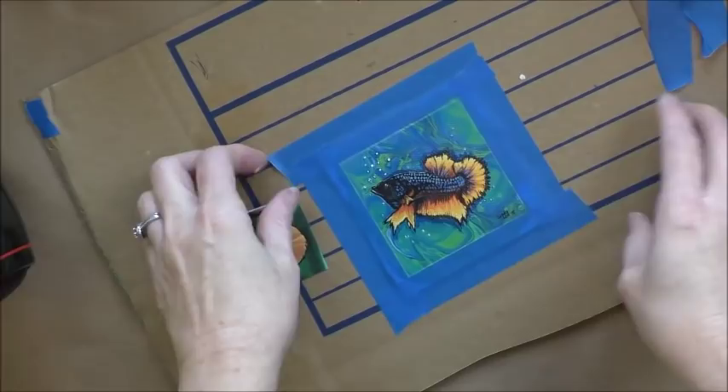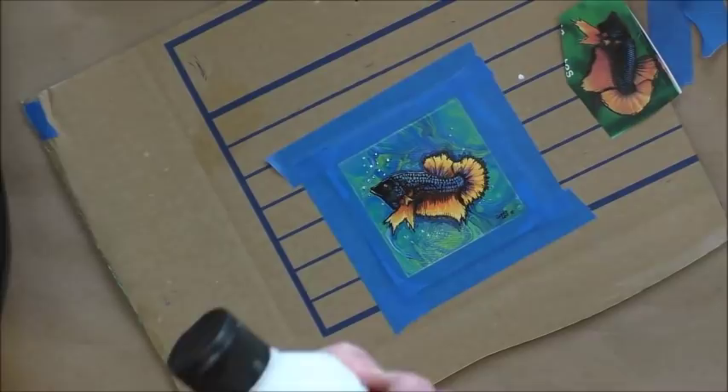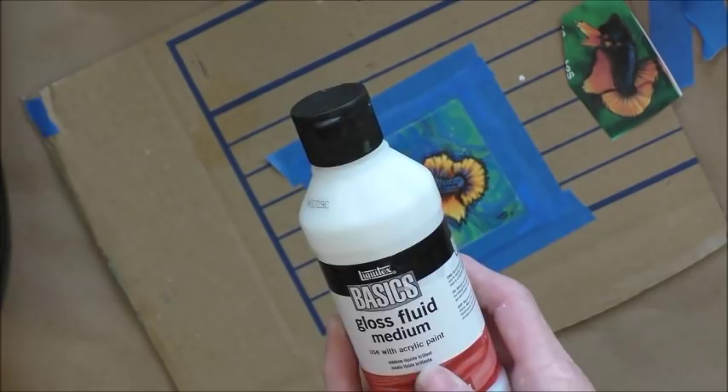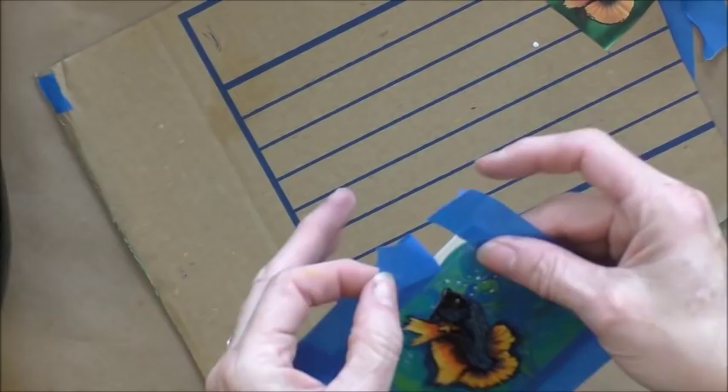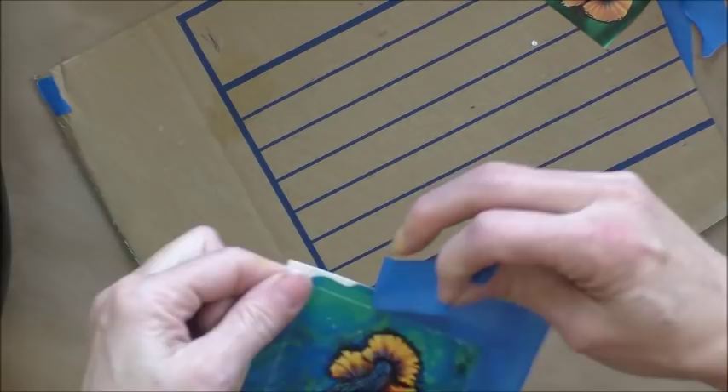I use Liquitex gloss fluid medium. You can add it to your acrylics or use it kind of like a varnish. I'm going to see if I can get this tape off. It's not tearing off the paper — sometimes it will — but I've got some acrylic pour underneath.